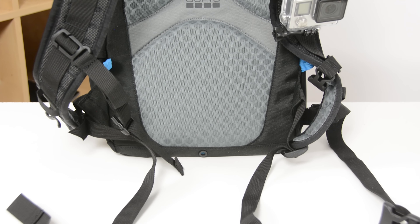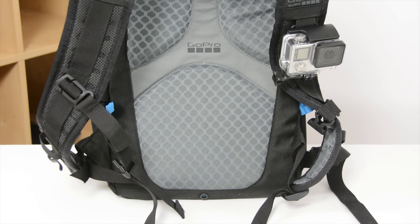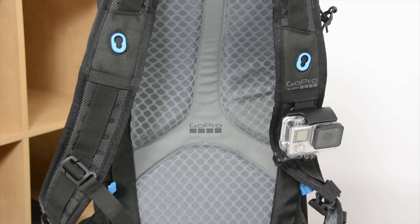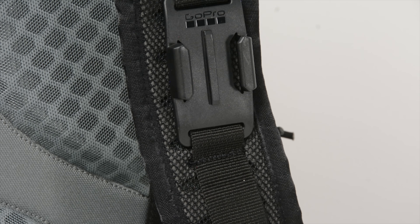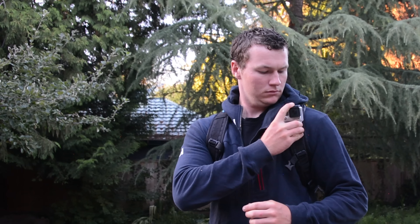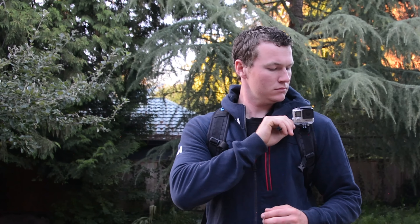On the left-hand shoulder strap there's a GoPro buckle mount that allows you to mount your GoPro onto your shoulder strap and get some shoulder-mounted GoPro footage. This is something I'm a huge fan of — it's a low-profile way to carry your GoPro camera around with you, giving you something much like a chest-mounted shot without the hassle of having to bring a chest mount.